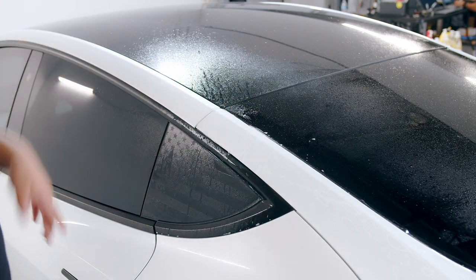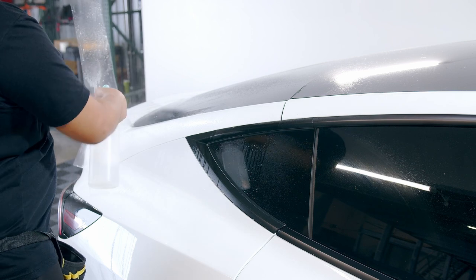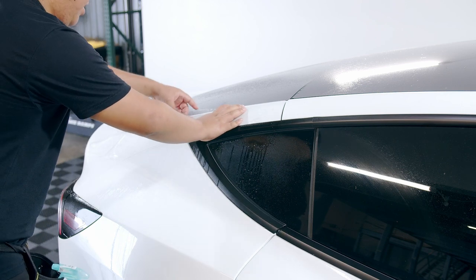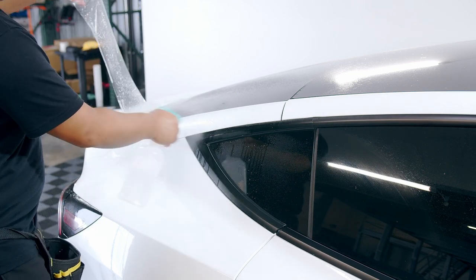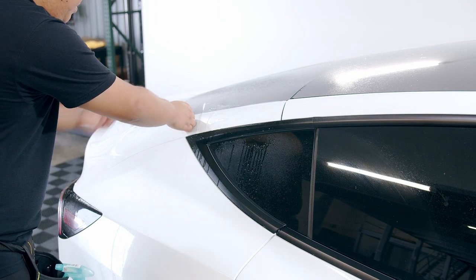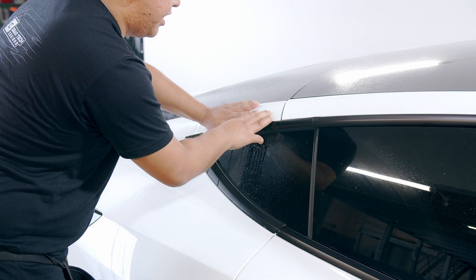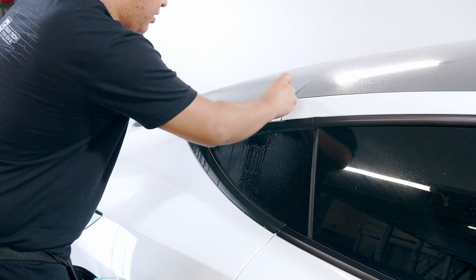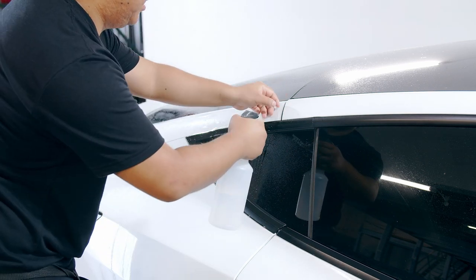Now we're going to do the same thing on the other side. You're going to move it around, and if it gets stuck, just go ahead and lift it and add some slip solution. If you have any dirt underneath, you should be able to remove it with your finger. Again, put it at the edge on both sides, hold it, squeegee out. Then lift it and add some tack solution.